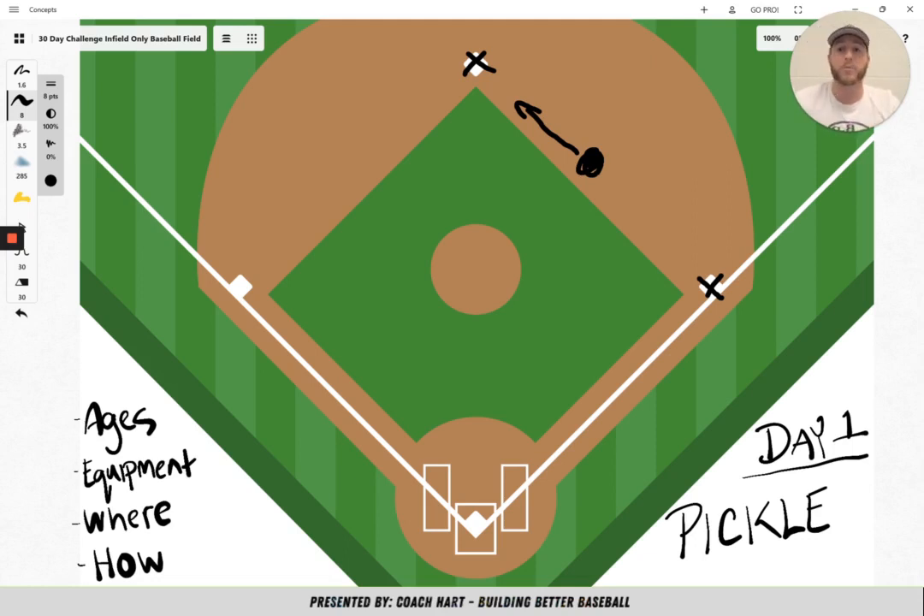Remember, any age can play. You only need two gloves and a ball. You can play in the middle of the field or anywhere you can put down two bases. Everybody starts in the middle, you have two people throwing back and forth, and you're trying to get as many bags as you can — trying to get safe at each base and trying not to get tagged out. If you get tagged out, you're out. By the end of the game, there's a winner.